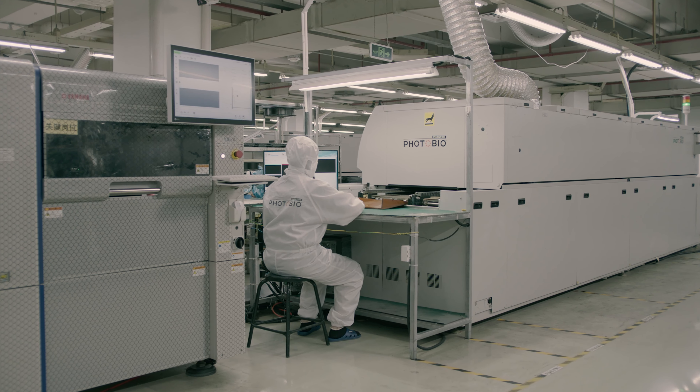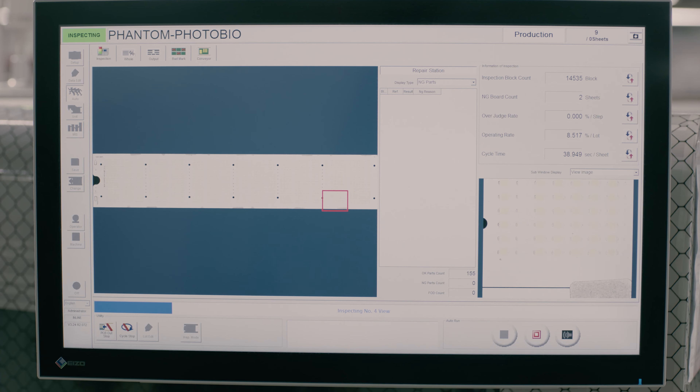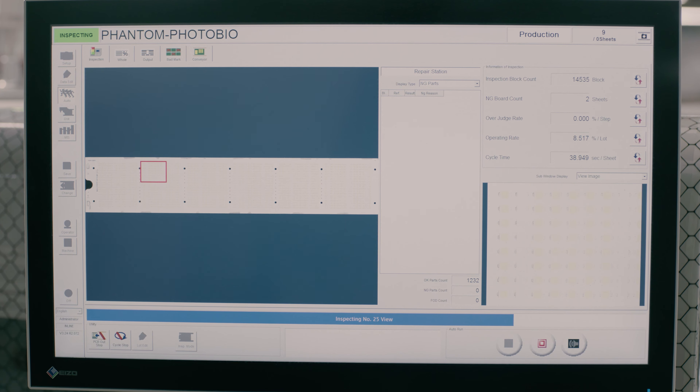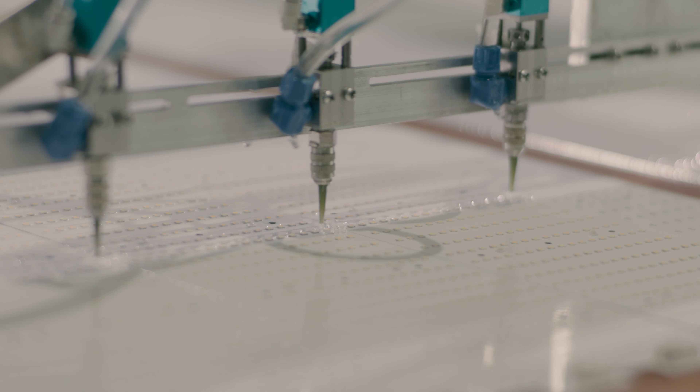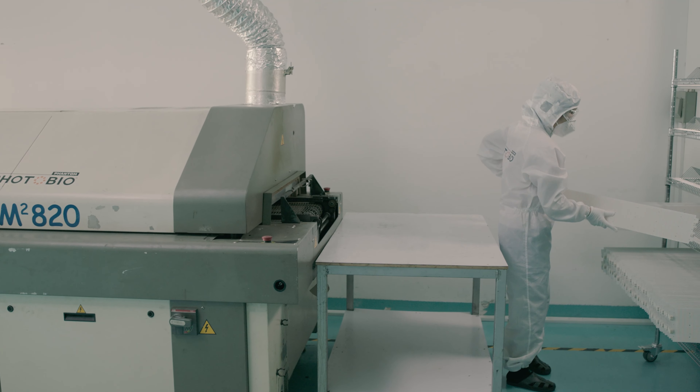Inside the automated reflow oven, the LEDs are mounted and soldered onto the PCB. To ensure they are defect-free, a camera autonomously scans and inspects each LED panel. Then, a thin layer of high-performance optical encapsulant is precisely applied to shield the light source from dust and water.